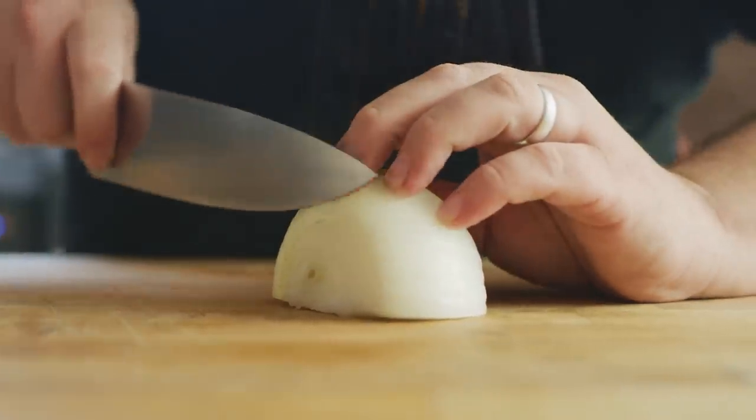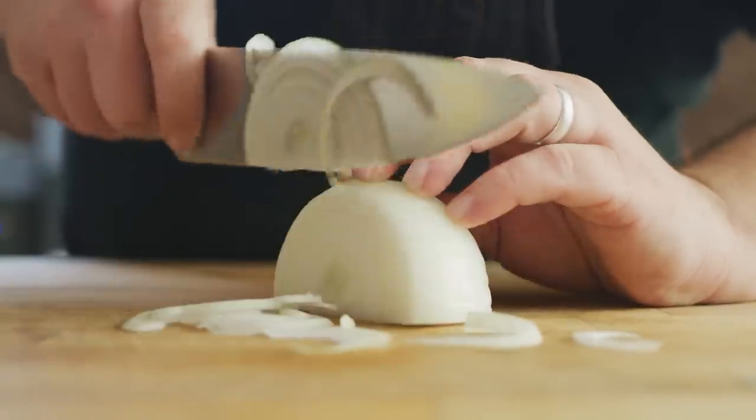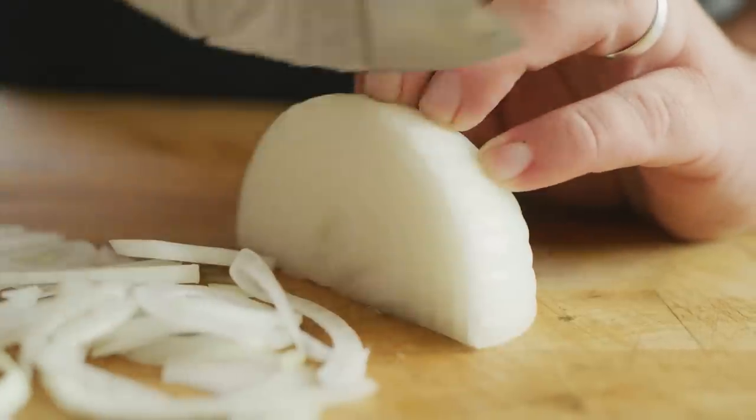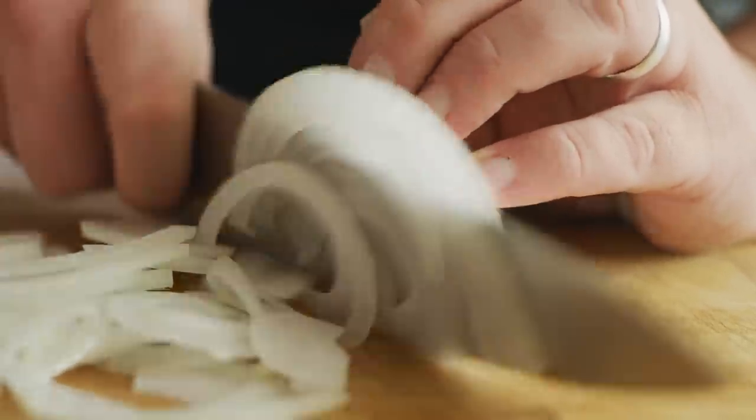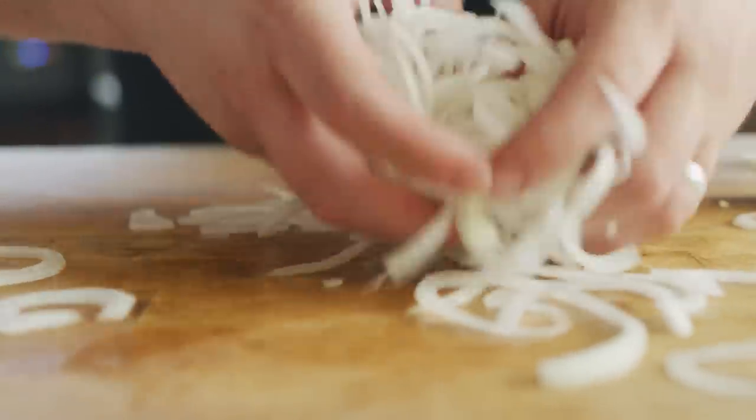We're gonna do three burgers today, and half of a yellow onion should be plenty for that quantity. What I'm gonna try and do is just shave this onion as thin as possible. And then as we break this up, we can move on into the dredge process.